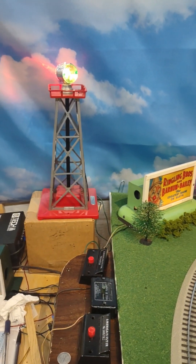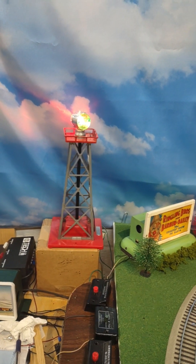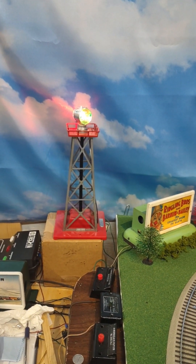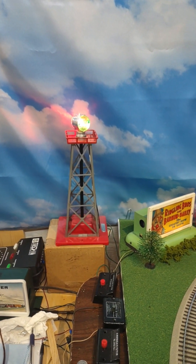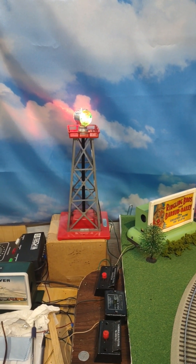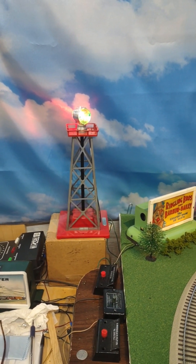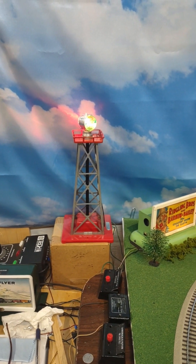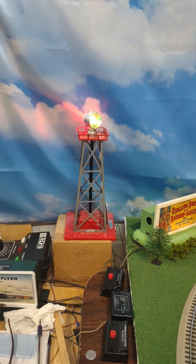Next to that billboard is an American Flyer lighted rotating aircraft beacon. As the bulb warms, the heat rises through the fins on the top of the light fixture and it's supposed to make it turn, but it's really pretty finicky. It needs to be perfectly level, which it is not right now, and the fins need to be bent on top of the light fixture just right in order for it to turn. So just having it lit up is kind of fun on this corner.